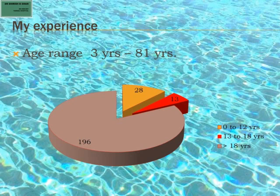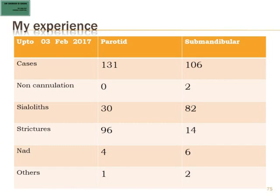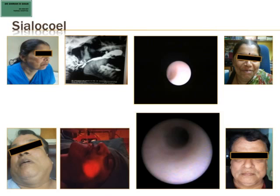Regarding age distribution, there are a lot of adult cases and juvenile recurrent parotitis cases. I have a patient who was waiting 38 years for a non-excisional treatment for a stone in the parotid. The data follows the book pattern of 80 percent stones in the submandibular and 80 percent strictures in the parotid. This is my overall data sheet.